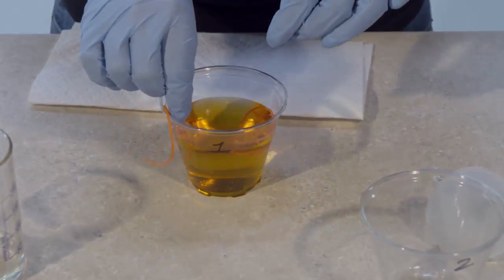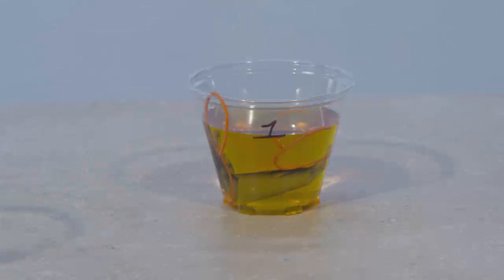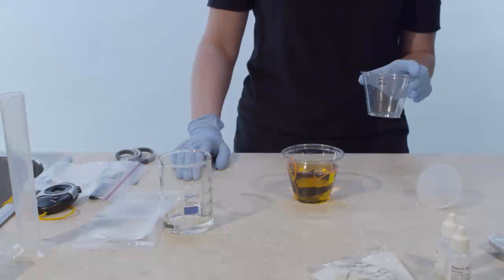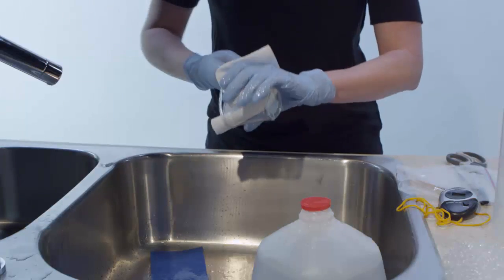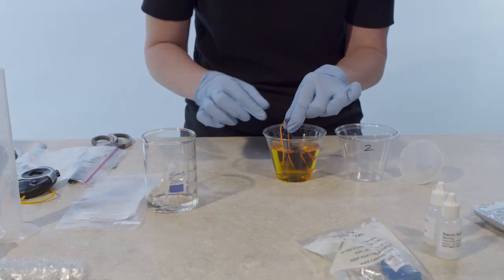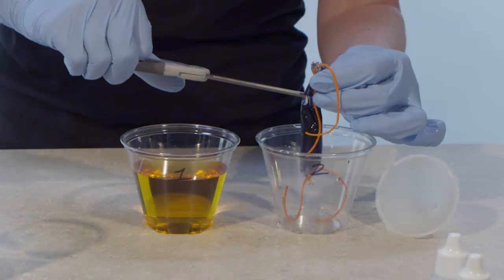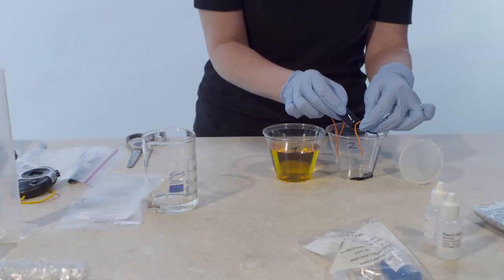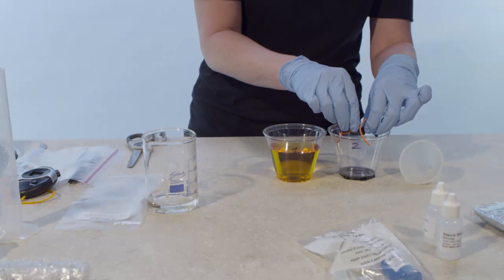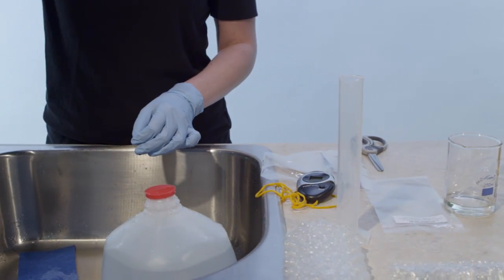Place the dialysis tubing containing the glucose starch solution in cup 1, which contains the IKI solution. Allow the dialysis tubing to sit in the cup for 1 hour. Wash cup 2 with dish soap and water and dry with paper towels. When 1 hour has passed, record the color of the solution in the cup and the color of the solution in the dialysis tubing in Data Table 3 under Final Observations. Remove the dialysis tubing and hold it over cup 2. Use scissors to snip the dialysis tubing and transfer the entire contents to cup 2. Discard the empty dialysis tubing. Set the solutions in cups 1 and 2 aside for future steps.